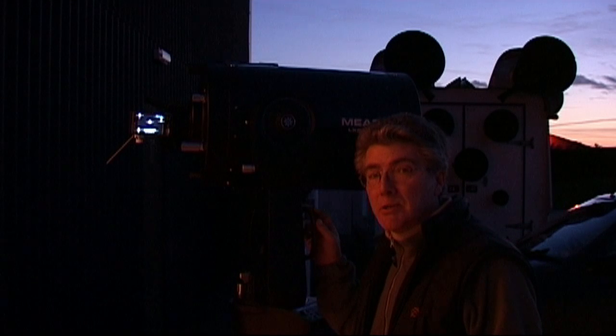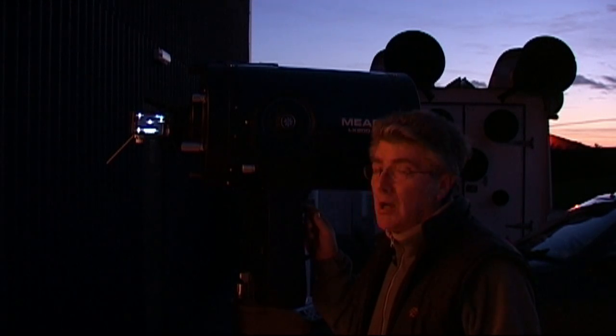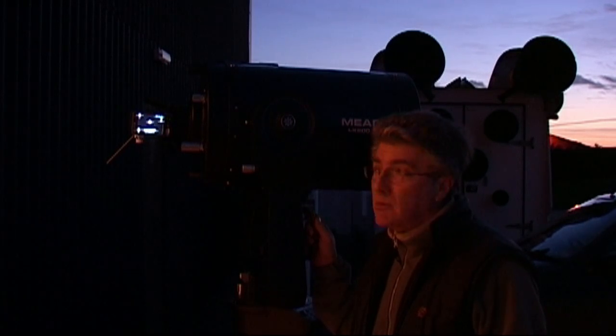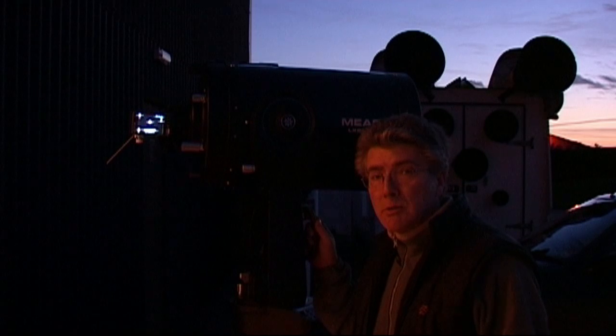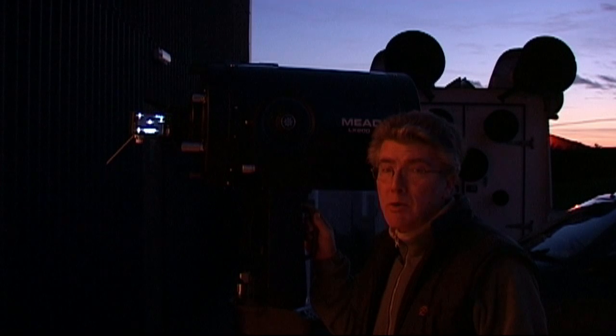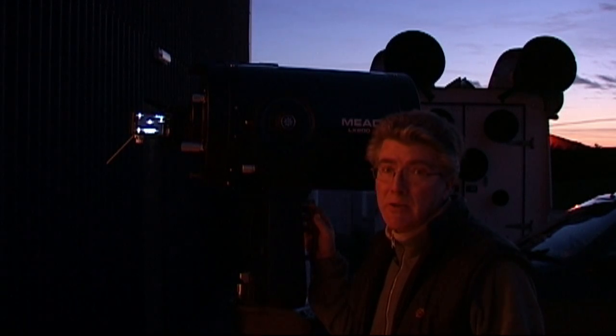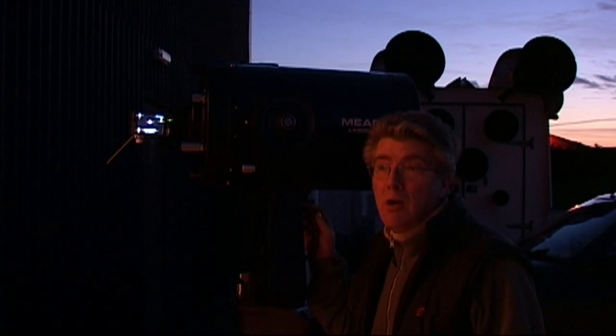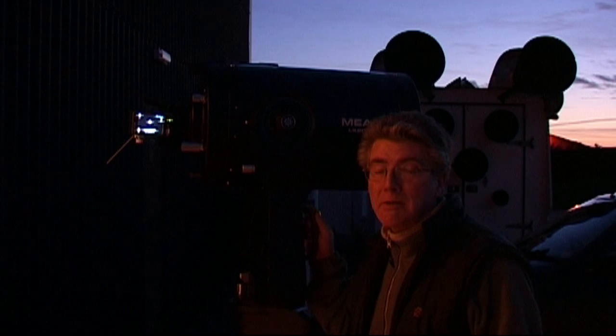That concludes our demonstration of collimation. Any telescope that's not collimated properly isn't working as well as it could do. Disappointments with telescopes are quite often caused because they're not collimated. What we really need to do is get our heads around this issue, practice with our telescopes, and if it all goes wrong, bring it here and I'll collimate it for you.